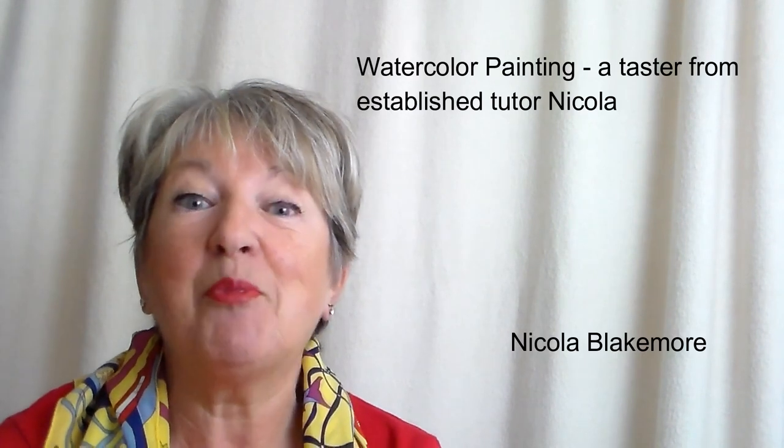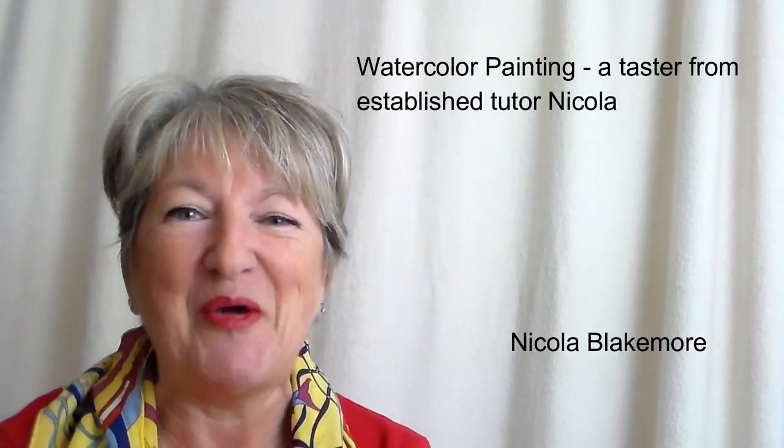Hello and a big welcome to this free taster course of what it's like to be painting with Nicola. I'm Nicola Blakemore and I'm your tutor — in fact I'm probably one of the longest established art tutors on this platform. I've been doing quite a lot over the years and so I have a good following and I've learnt a lot about what students need.